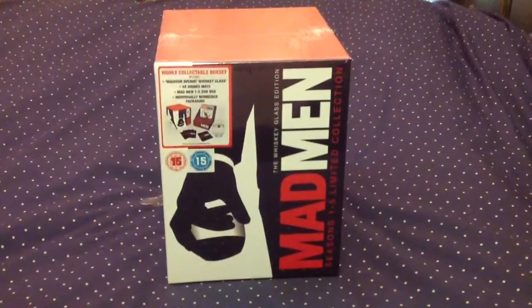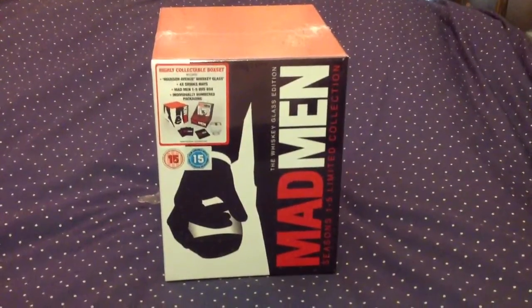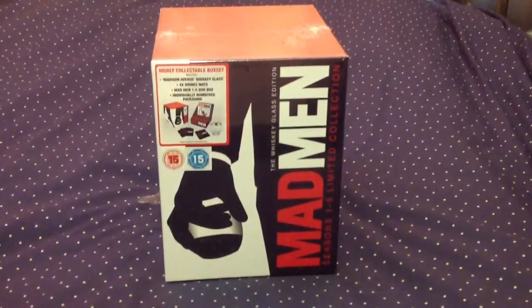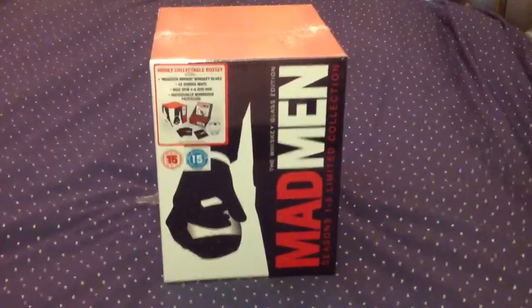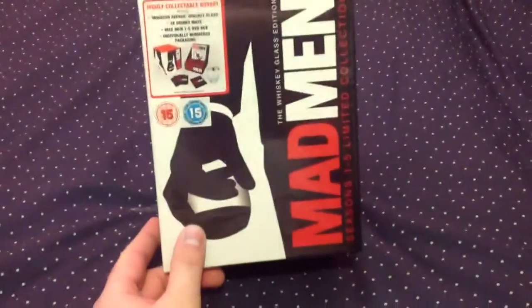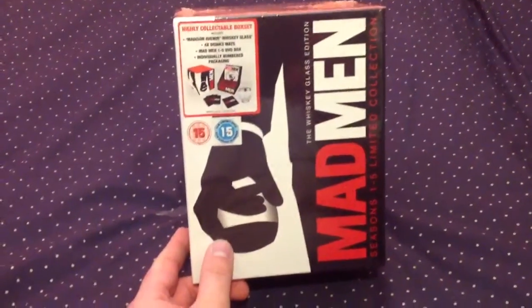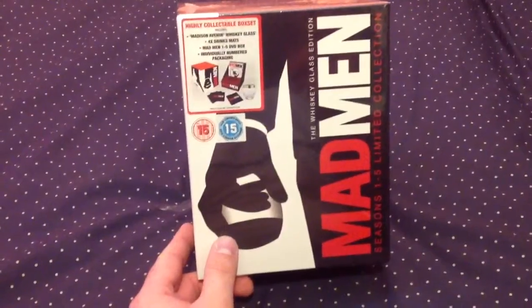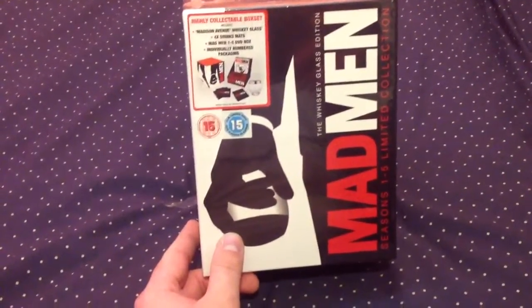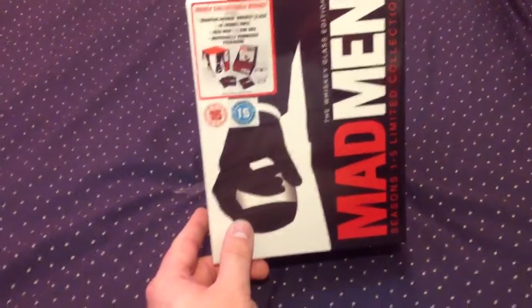Hello YouTube, this is my unboxing video of the Whiskey Glass Edition Mad Men Season 1-5 Limited Collection. Look at the front — highly collectable box including Madsen Avenue Whiskey Glass, four drink mats, Mad Men Season 1-5 DVD box set, individually numbered packaging.